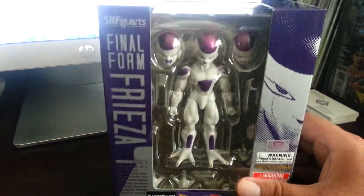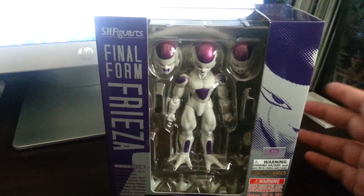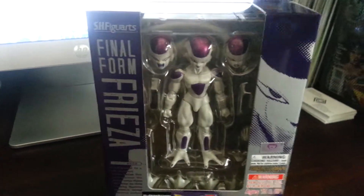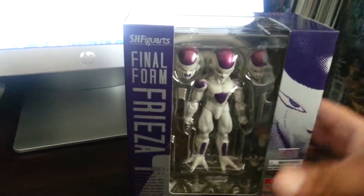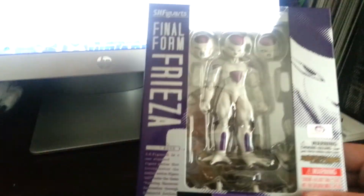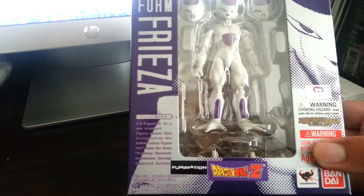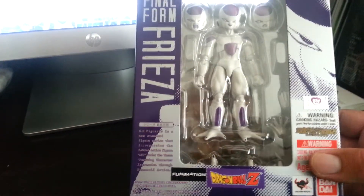It's one that I needed. I got the Xcel, and I got the Frieza, and the Piccolo. If you've seen my other videos you know what I have. For the packaging on this one, it's your standard Tamashii Nations, Bandai, SH Figuarts Dragon Ball Z figure.